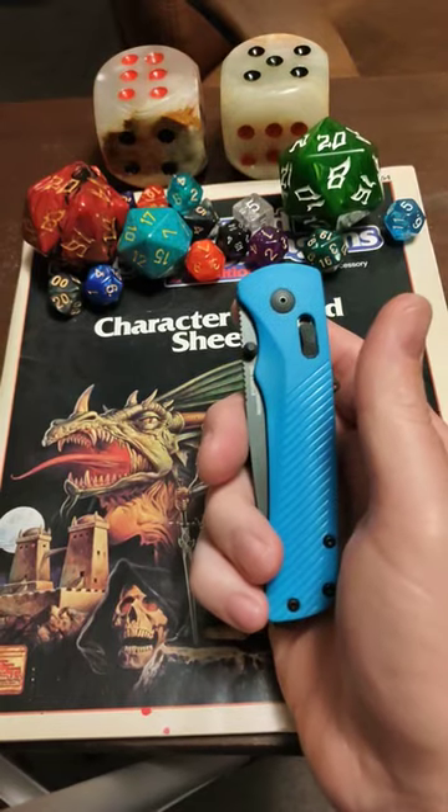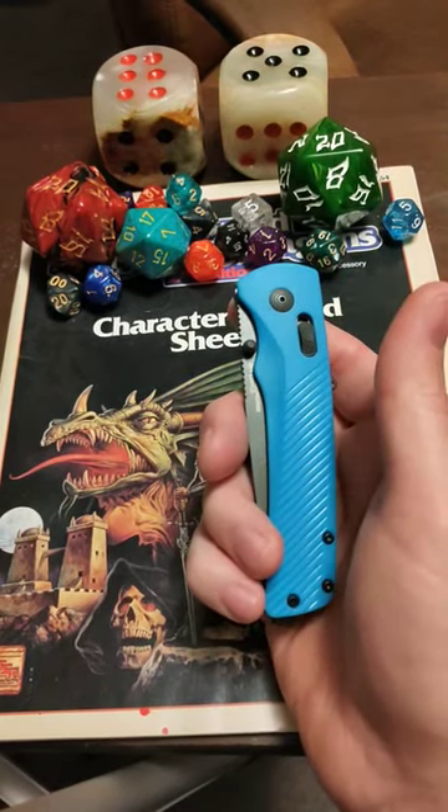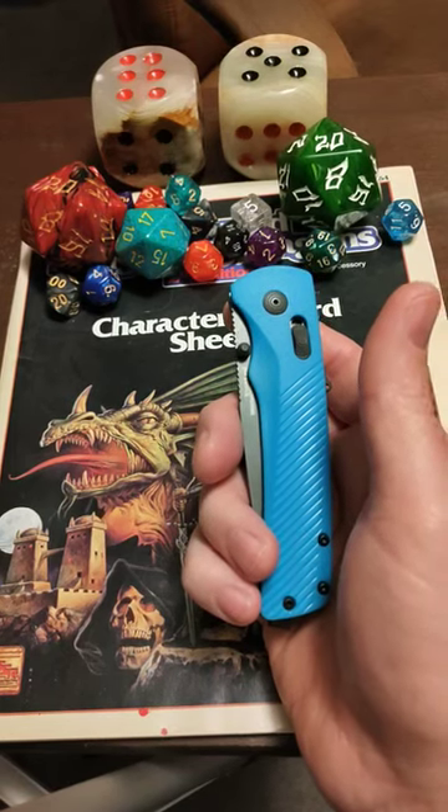I just touched my hand with it and this thing is razor sharp. So my initial first impressions are good — I do like it. I got this for 26 bucks and it's a 90 to 100 dollar knife, so screaming good deal.